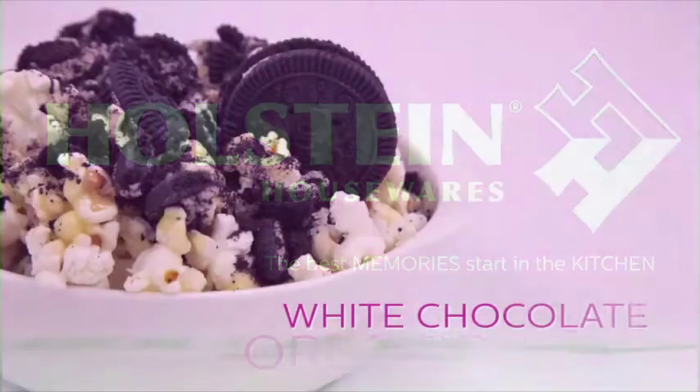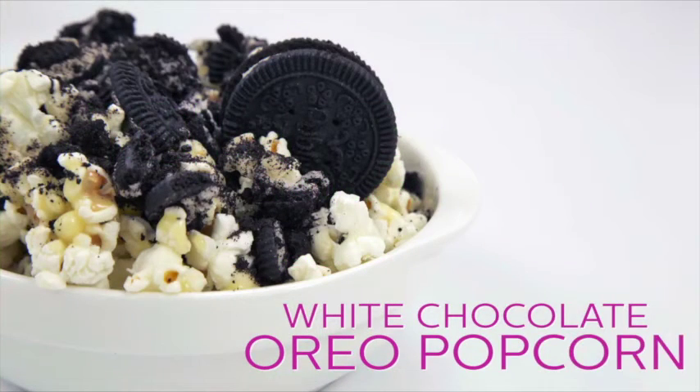Welcome back to Holstein's Kitchen. In this episode, we're going to show you how to make some delicious white chocolate Oreo popcorn.